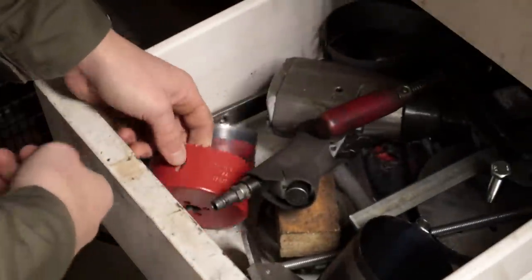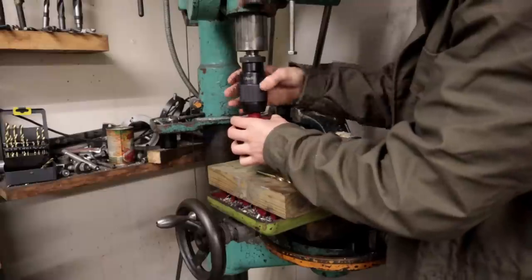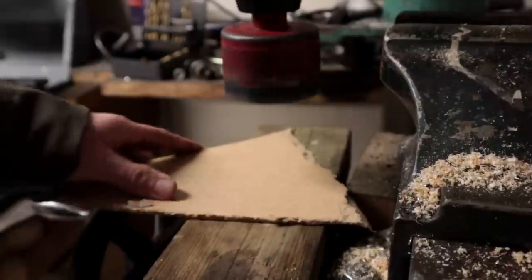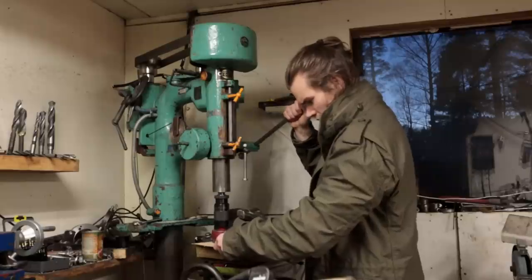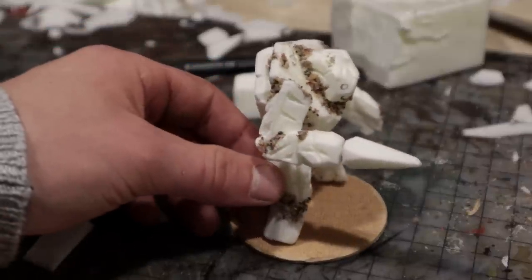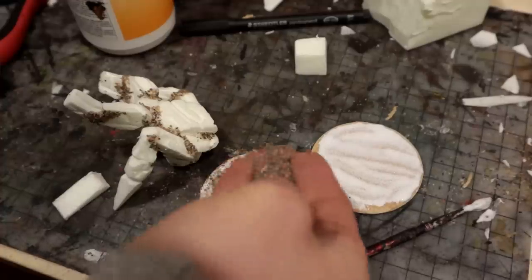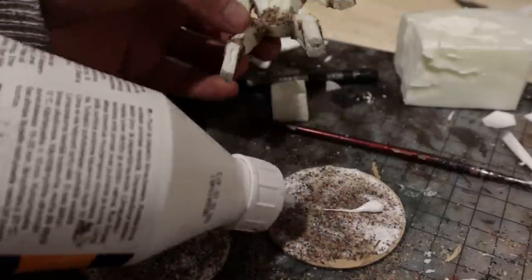Next I went to my father's workshop to drill out hardboard bases. I covered the base with glue and the same sand I used before, then attached the golem.